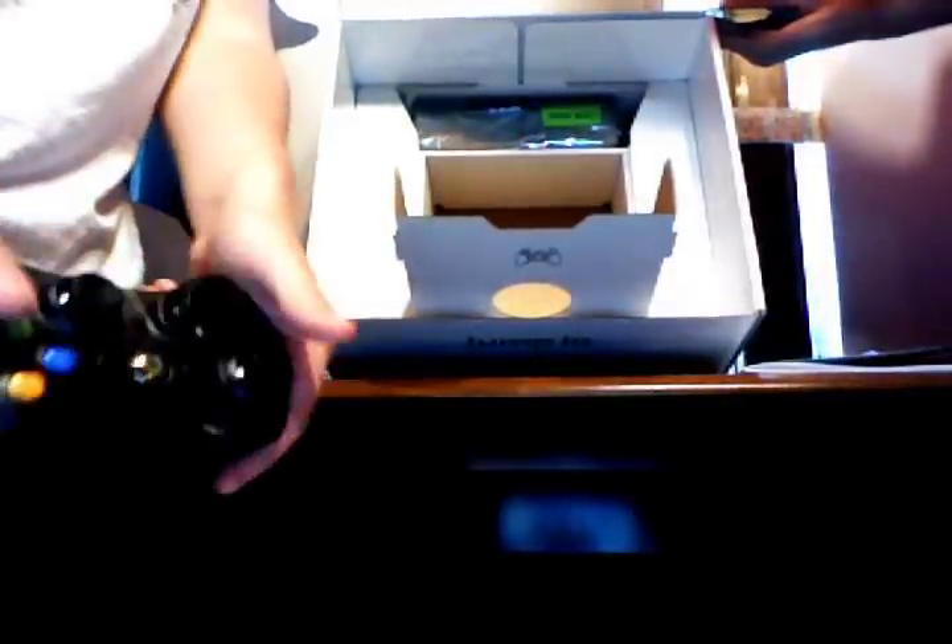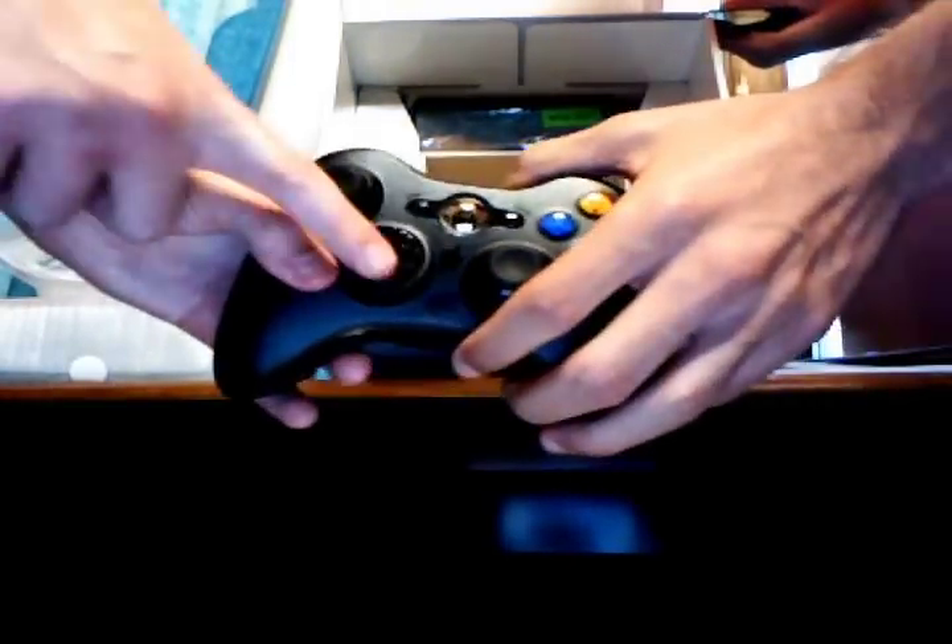As well as the D-pad, unlike the gray of the old controller. The guide button has a chrome finish, just like the Xbox power button. We'll show you the Xbox here in a second when we get everything out of the box.